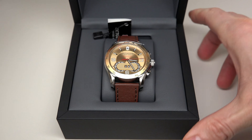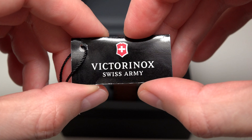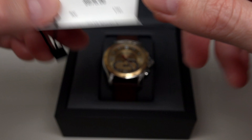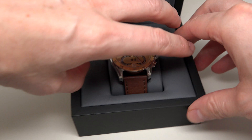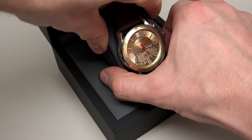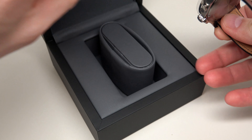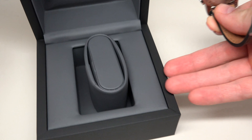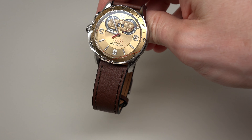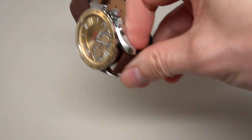Oh, wow. Okay. You see Victorinox Swiss Army. You see the price — it's expensive, right? $875. Nothing else here. Nice box. Nice gray color. I like this.